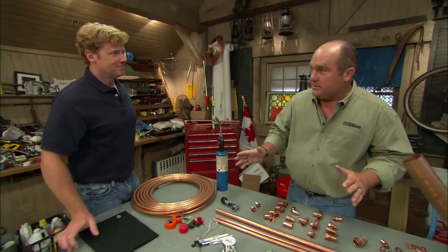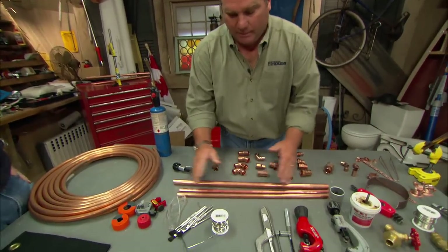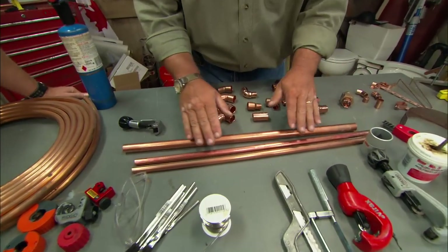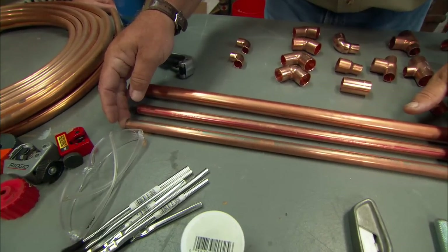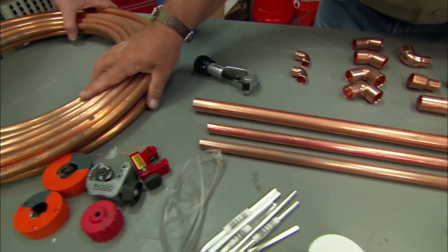Today I'll take you through some of the basics of copper, starting with the type of pipe. Copper comes in either hard drawn or stiff sticks like this — it can be 10 feet long or 20 feet long — or soft drawn copper in a coil.